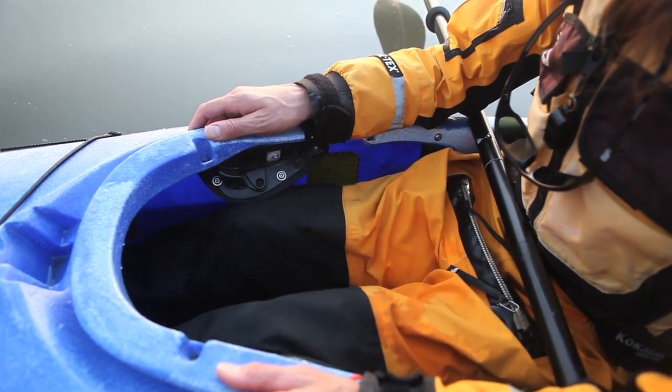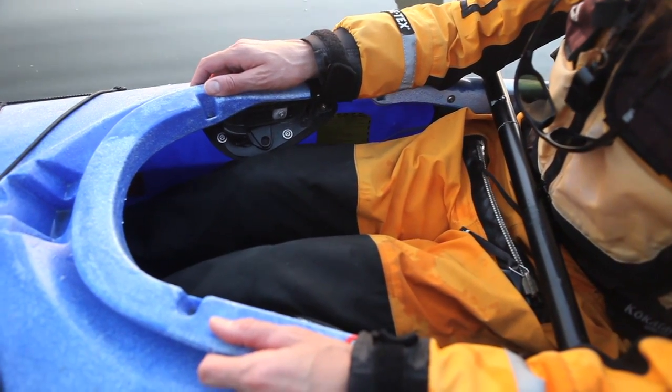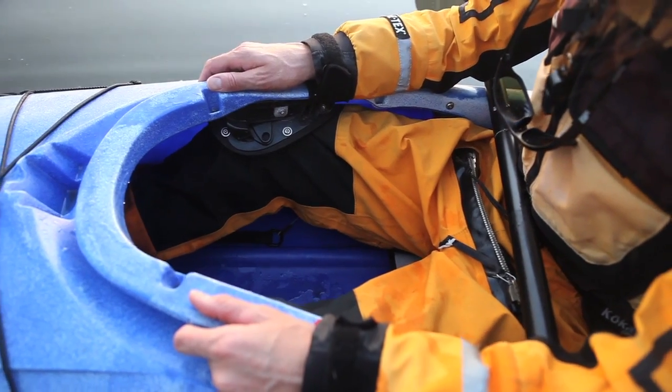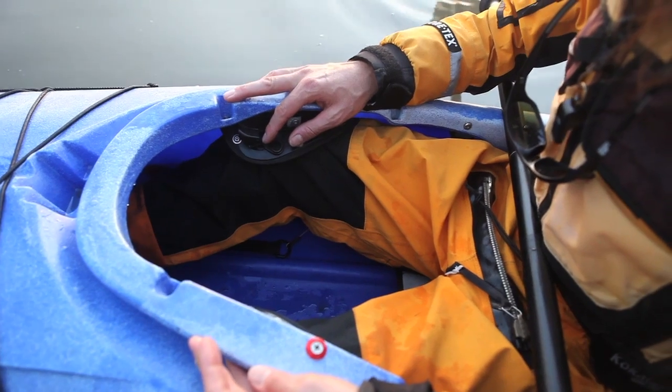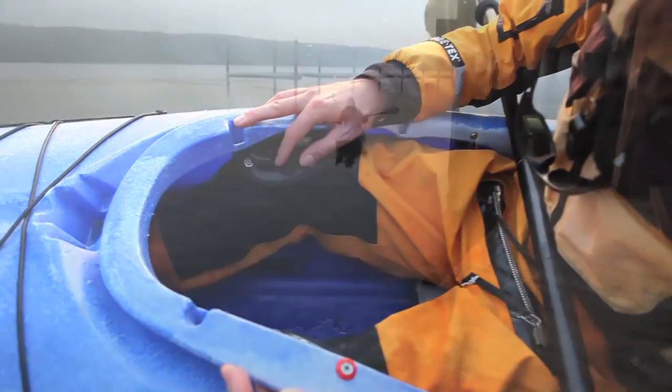When you're sitting in the deck boat, you want to have your feet firmly planted on the foot pegs and move your thighs or knees underneath the braces. That allows you to drive the boat and have greater control as you're paddling.